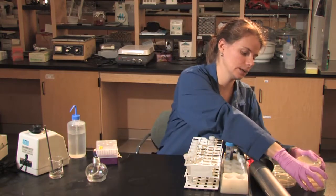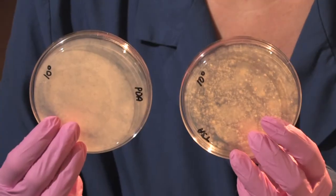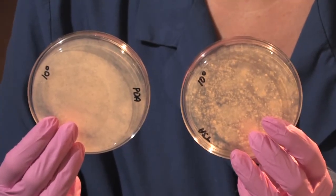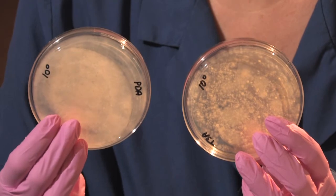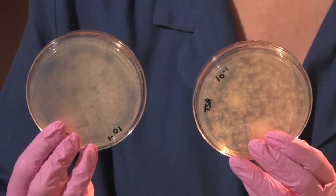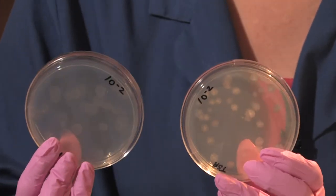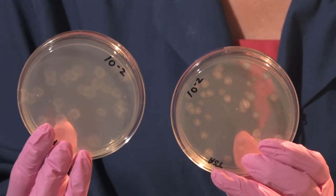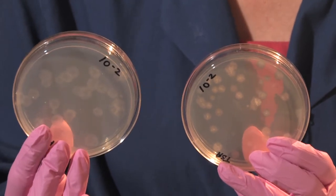I've prepared a few plates in advance. Here's my 10 to the zero dilution, and as you can see, it's a lawn of bacteria or fungal growth on the plate — it's very difficult to distinguish between the colonies. The 10 to the minus 1 is the same situation where the plate is covered with bacteria and fungi. Then I have my 10 to the minus 2, and now I can start to distinguish between the colonies and count. I'm looking for about 30 to 300 colonies so that I can get a good plate count.